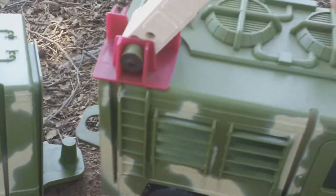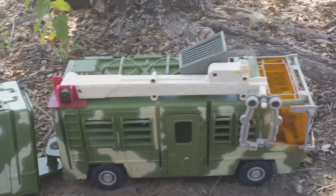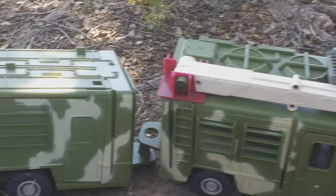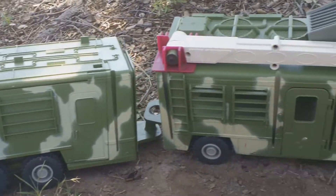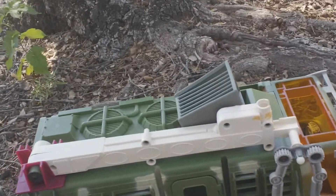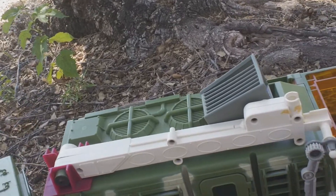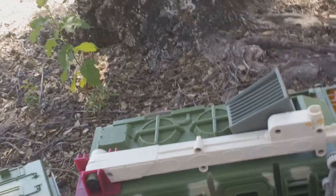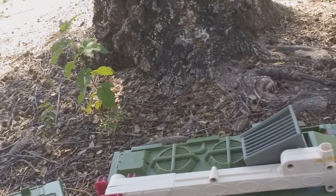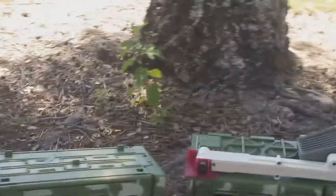So happy to finally have the Mobile Command Center — really glad to add this to my collection. Guys, I hope you liked the video. If you did, please hit that thumbs up. We'll see you in the next one. Thank you so much for watching — let me know what you think in the comments down below, and if you haven't already, hit that subscribe button.